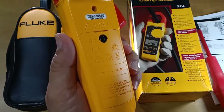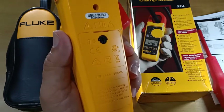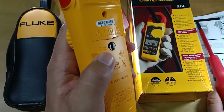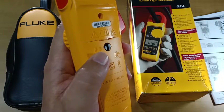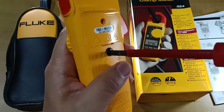The door at the back of the instrument that houses the two triple-A batteries is held in place by a plastic latch instead of a metallic screw, and it can be opened with a flat-head screwdriver.